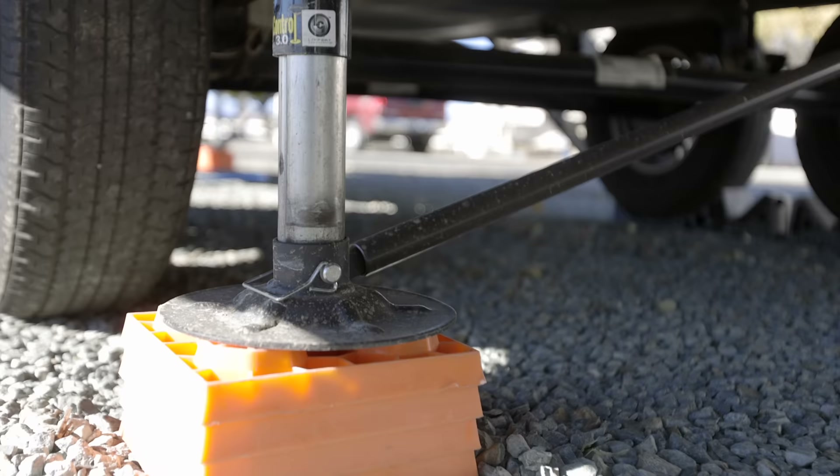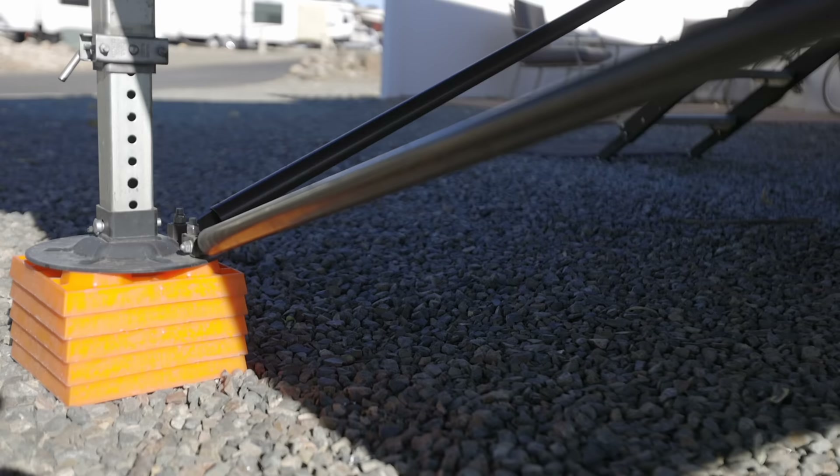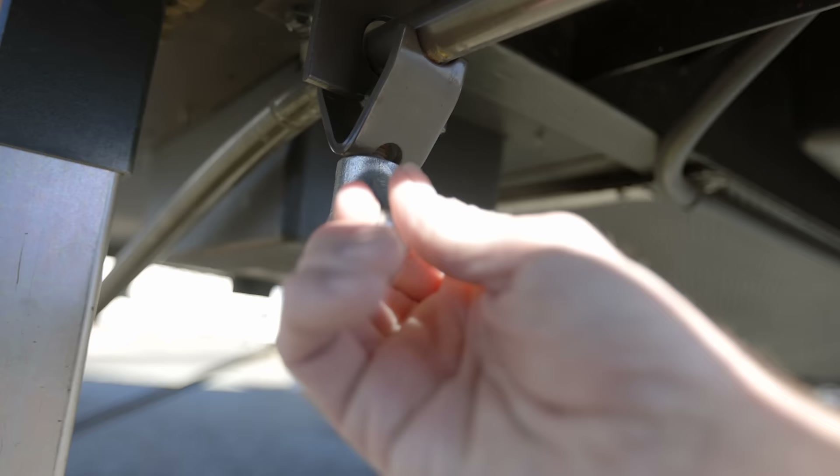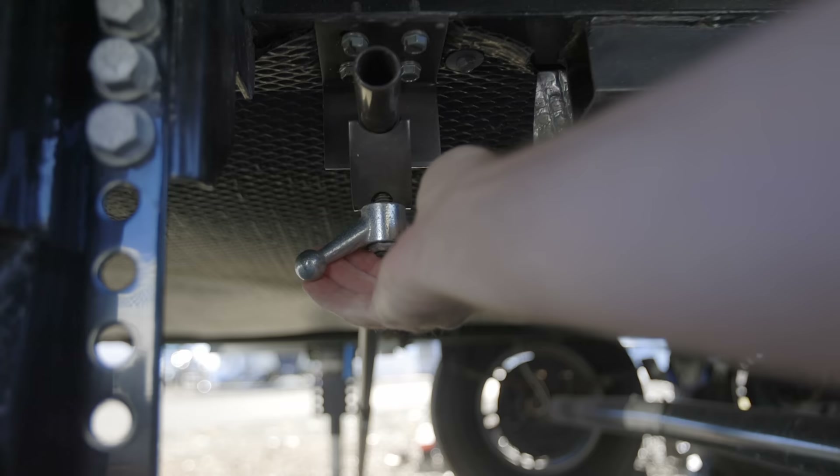The last one on our list is the SteadyFast. This one has three points of stability — three points to tighten down. In the back, we have a cross brace that goes from left to right. We have one in the front that goes from front to back. Then we have a third brace on the front landing gear that goes from left to right. This one is by far the fastest to use once it's installed. Once the RV is level and the slides are out, I just go around and tighten up these three locations and it locks in the stabilization, because it's connected to the frame down to the bottom of the leg in three different spots.